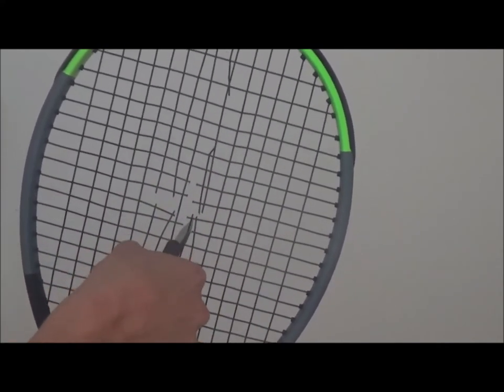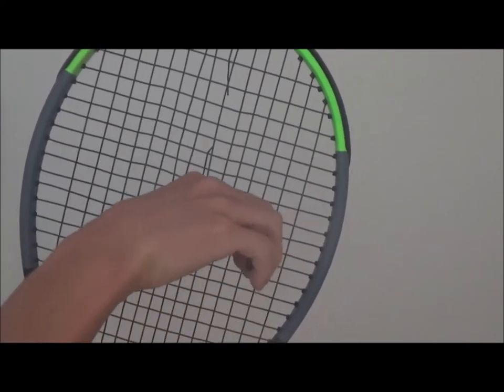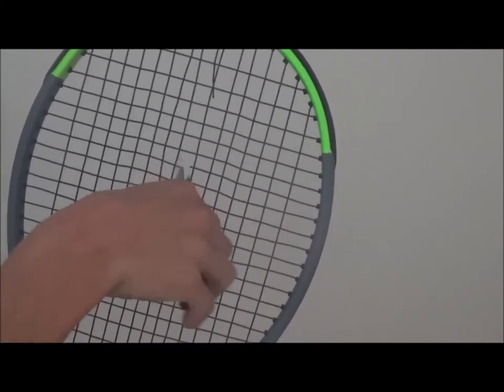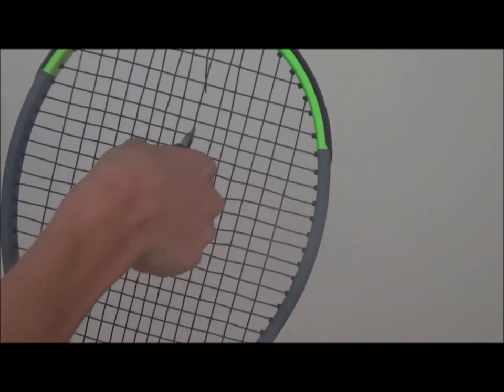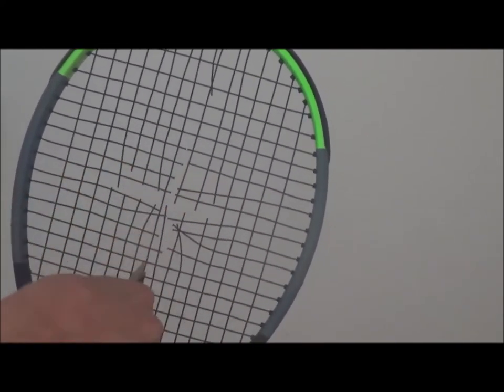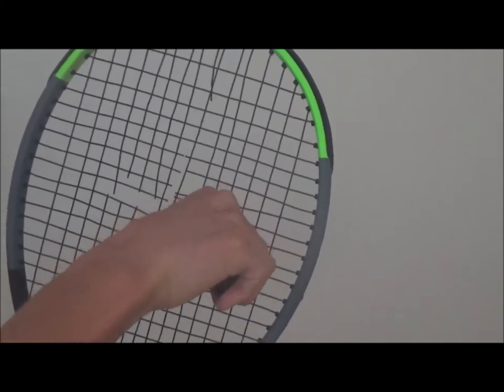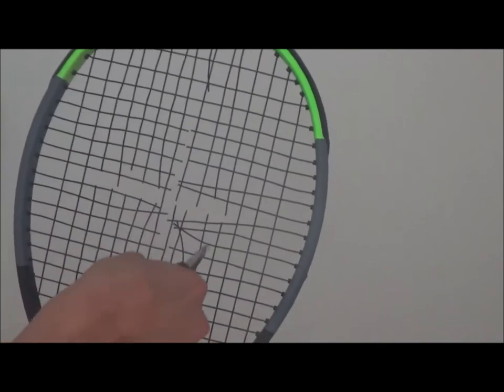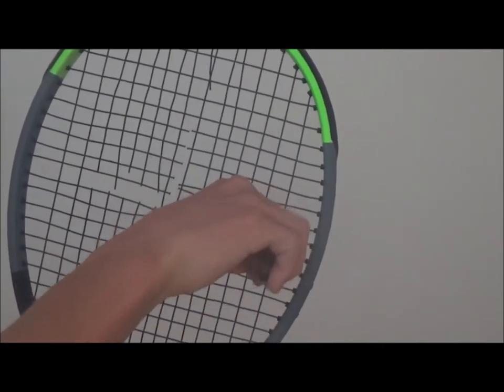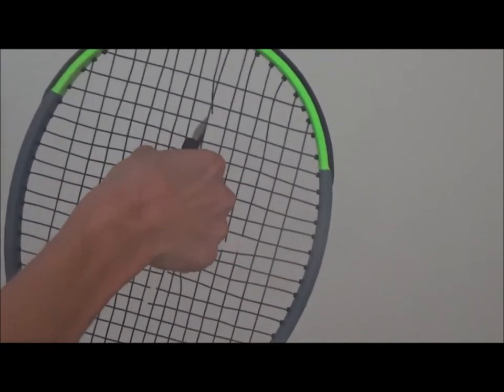And again: cross down, right main, cross up, and left main. So this is what you repeat the whole time. You do this because you want to get the tension spread equally, so that the chance that the frame will bend will be very small.